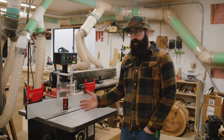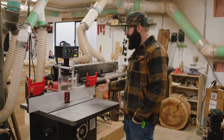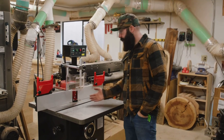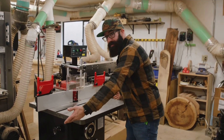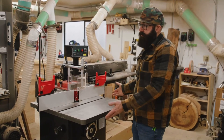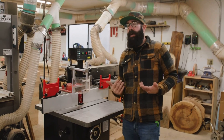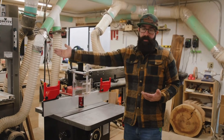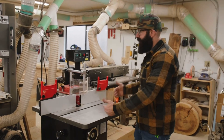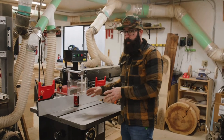One thing to consider with the shaper is that it takes up a large footprint. It's a big tool, and it needs that because it has a bigger motor and you're doing bigger things on it. The table is really deep and you can add wings onto these things to make it really wide too, so this takes up a lot of space. In comparison, a dedicated router table won't be this deep, but there are still space constraints you need to consider when you get a shaper.